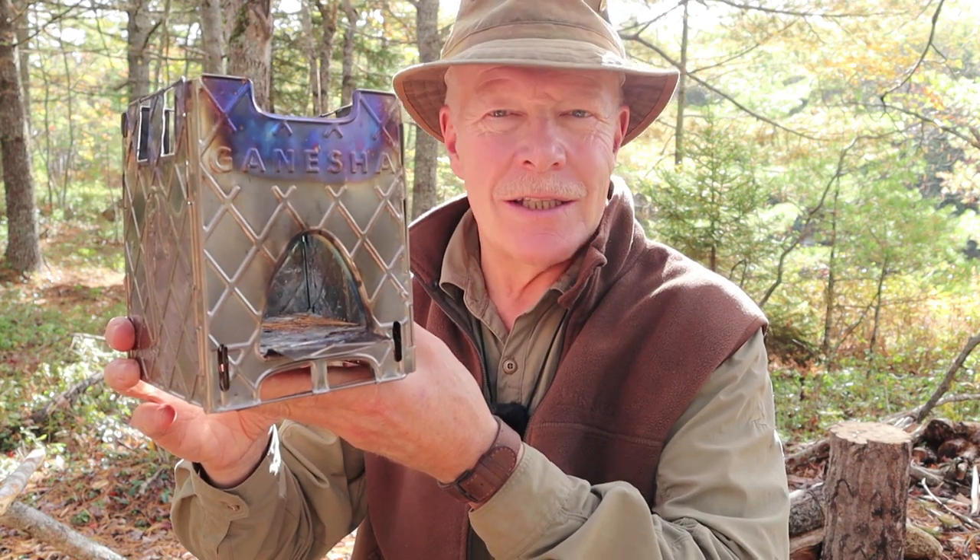This is the Ganesha Ultralight Titanium Folding Wood Gas Stove. You know you're interested — keep watching.